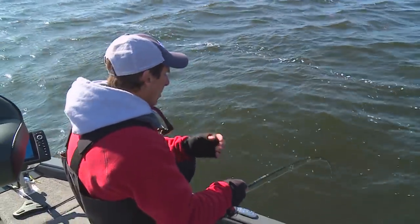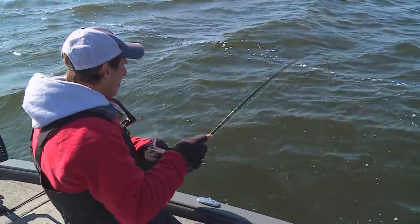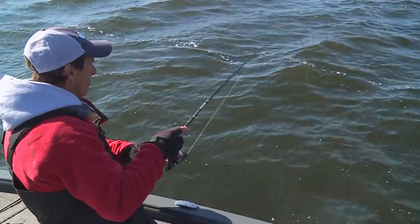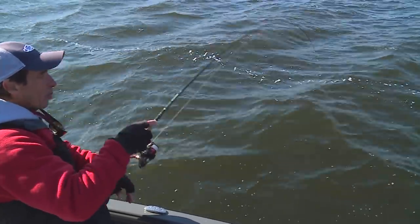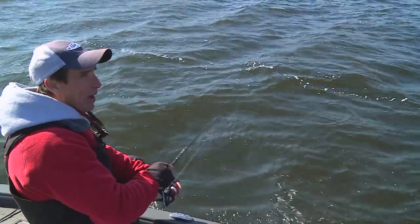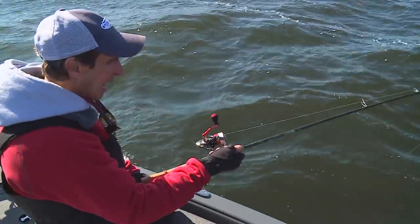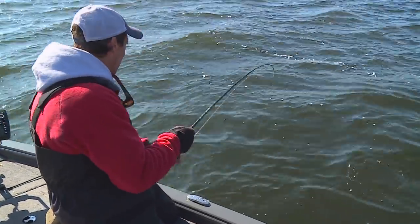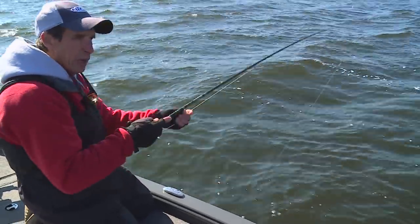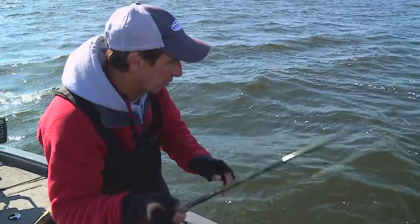And then just a drop shot hook and a small Big Bite minnow. But the thing is, when you're fighting these fish on this reel — this is a Daiwa Fuego reel, and it's got a really high end drag. When you're fishing a light line with big bass like this, a really fine tuned reel is really critical for landing them.